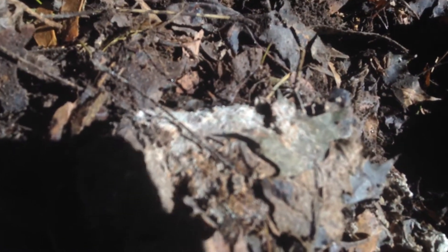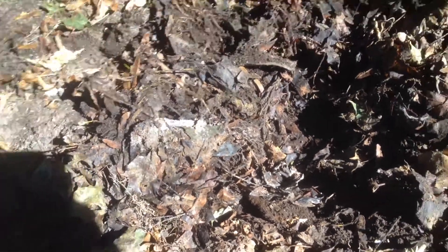A little more close-up of the leaf mold. As you can see, I turned it over and this is what I got. May God bless you this day.